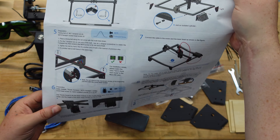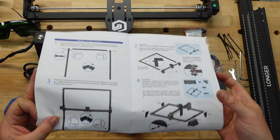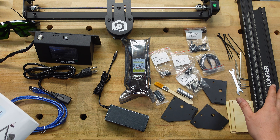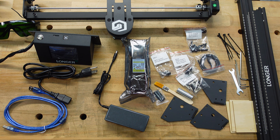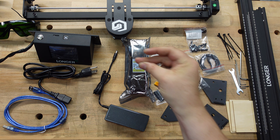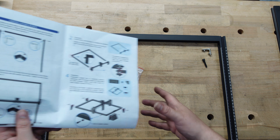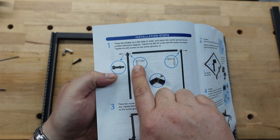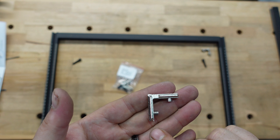I like how clear the instructions are, because sometimes you get stuff and all you have to do is follow pictures — good luck kind of thing. This is listed out really well. I've never had a laser before so I have no idea how to set one up, and having things labeled is going to help a lot. Let's go through this step by step.